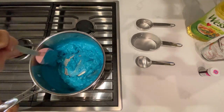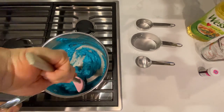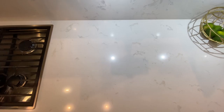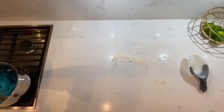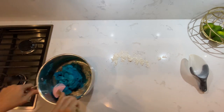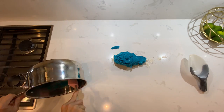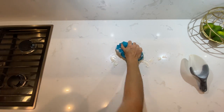We're going to put a little bit of flour on our surface so that the dough doesn't stick, and then we are going to carefully take the dough out of the pot. We have to be careful because the dough has been heated so it might be a little bit too hot. This is the time to knead it and get rid of all of the clumps and make it a nice smooth texture.